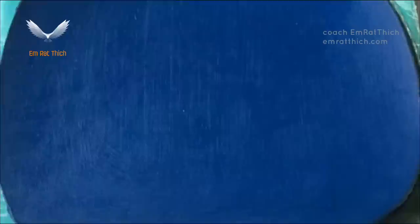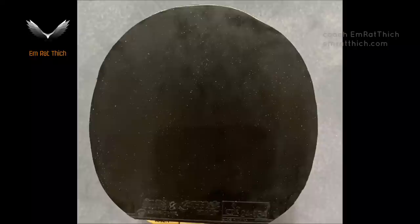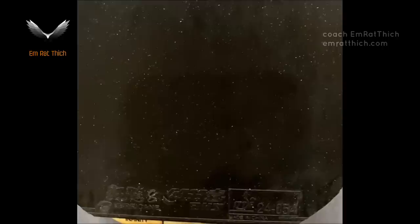What happens after two weeks? A player asked me: 'Hi Coach Amrothic, why does my forehand rubber, Hurricane 3 new version, wear so easily? I only used the rubber for two weeks and it looks so worn. What to do?' Dust will destroy the tackiness.